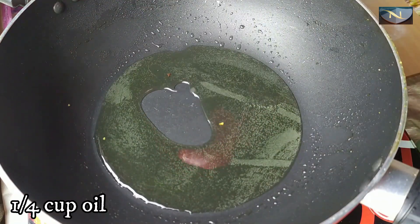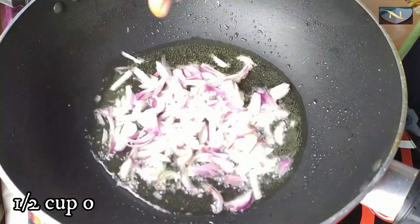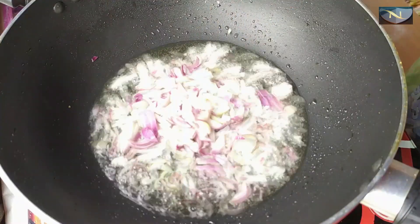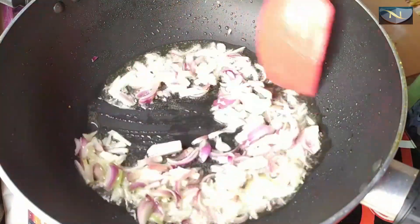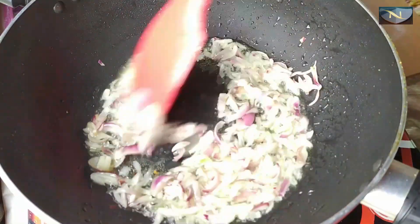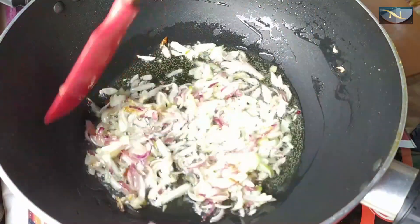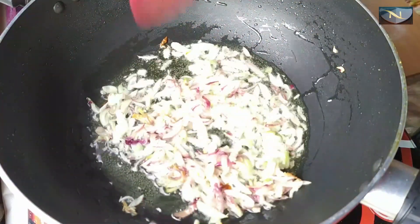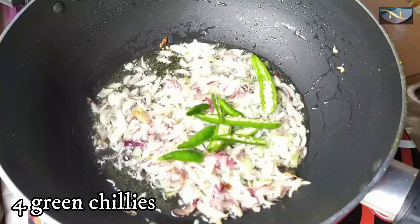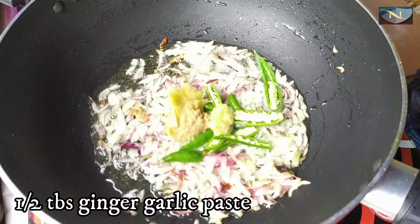Heat the oil in a pan and add the measured amount of onion chopped. You can also use onion paste here instead of chopped onion. Fry until the color changes well. Then add raw green chili — I have slit the green chili. Add half a tablespoon of ginger and garlic paste.